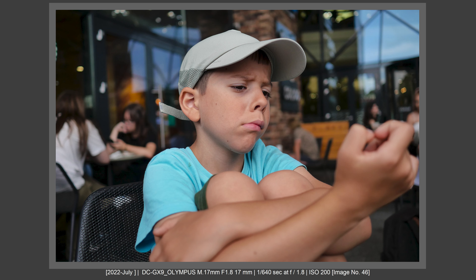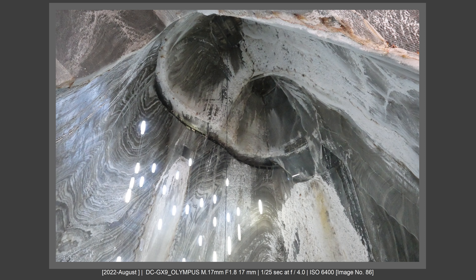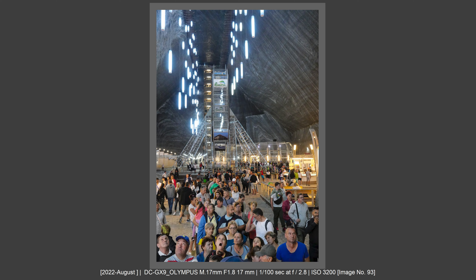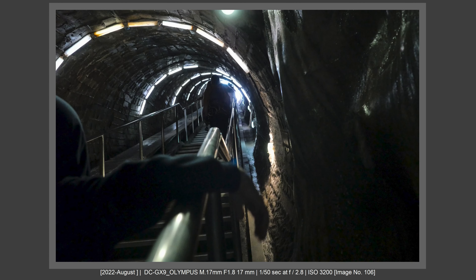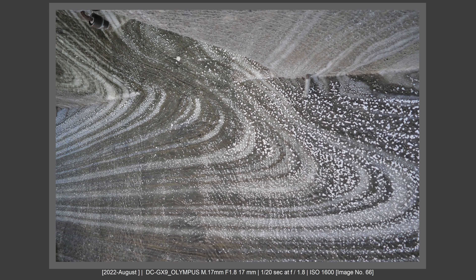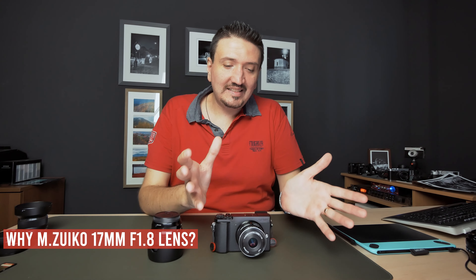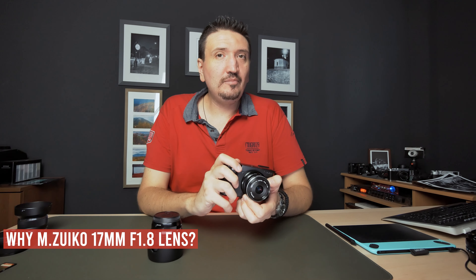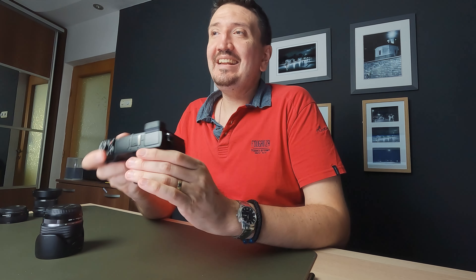I thought to give her a Fujifilm or a Micro Four Thirds camera, but on Fujifilm I don't have any zooms because they are pretty big and I wanted a very, very small compact kit. So I decided to give her the Lumix GX9 with the 12-45mm Olympus f4 Pro Zoom and this small lens, the Olympus 17mm f1.8. I'm showing JPEGs straight from the camera, and we'll talk about why this kit, why these lenses, and how this kit overall performed on a holiday like this.